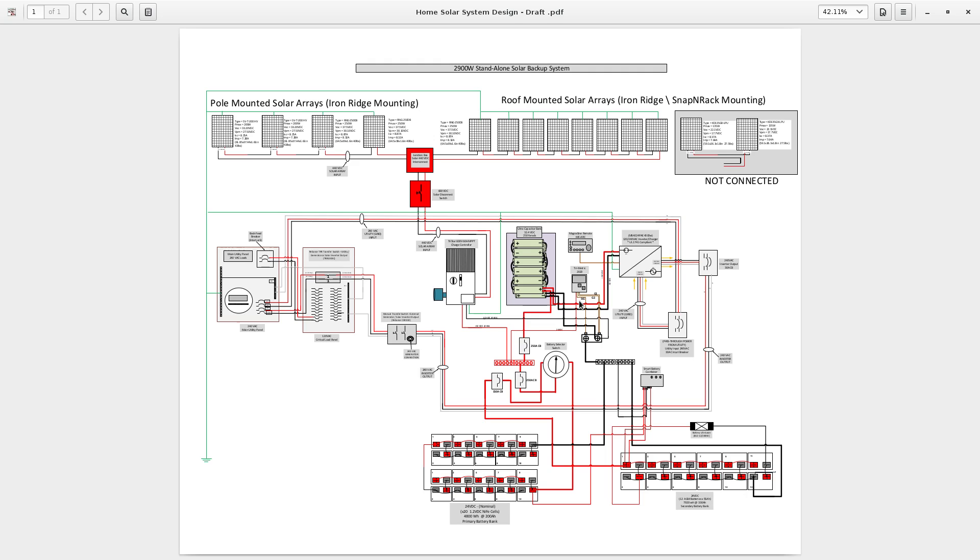There are four leads coming from the Trimetric: three signal leads — G1, G2, and signal — each connected to a specific terminal on the shunt, and then a positive lead that runs down to the positive bus bar to provide power to the Trimetric.